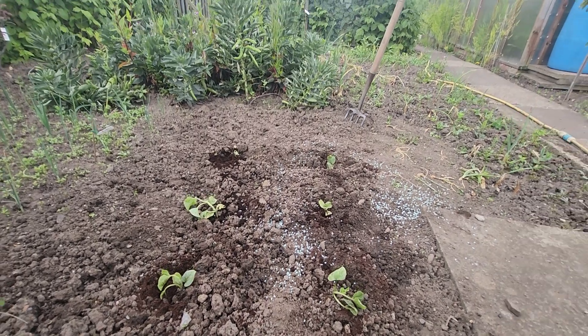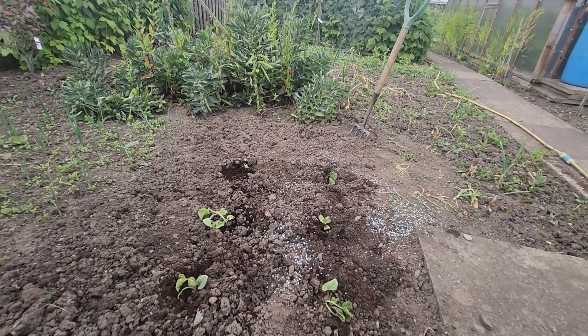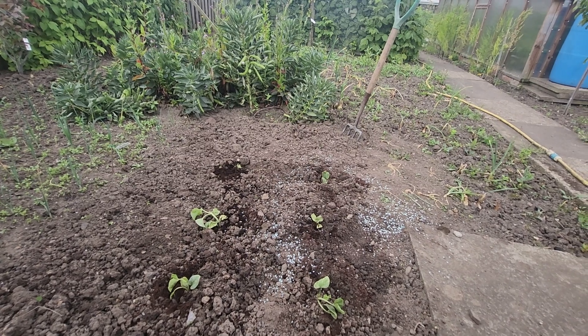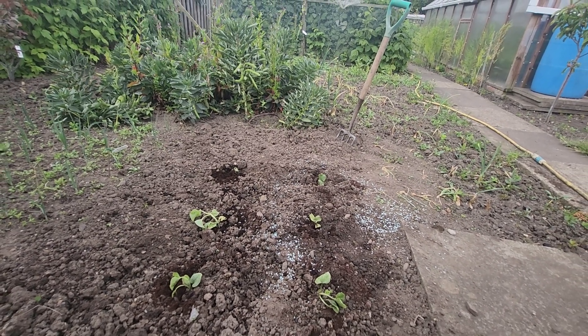And I'm going to cover them with a cloche. And I'm going to give them a good water, which is not often I do when I plant something straight out, but they're desperate for water.